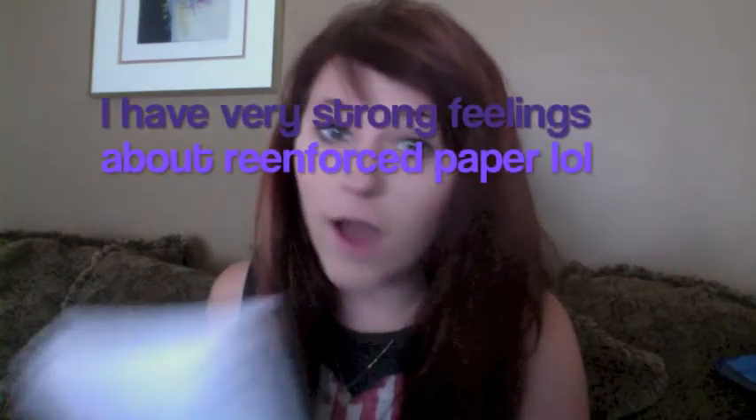I personally love reinforced binder paper and I don't care how much it costs — I can't stand it when my papers rip out of my binder. So I got three packs of reinforced paper. Two of them are the same kind and one is slightly different because the store ran out of the original. They're slightly bigger but still reinforced, and they were around $5 each.